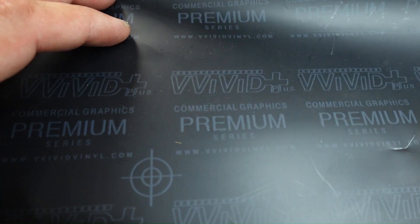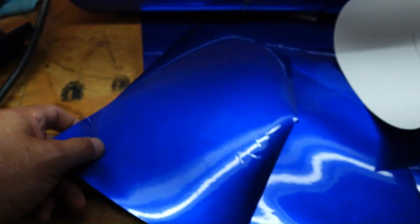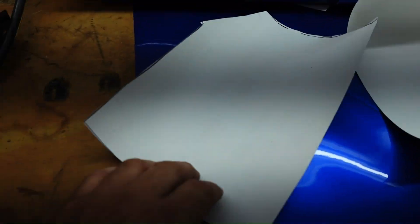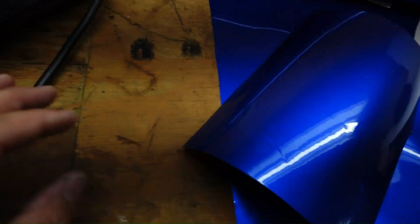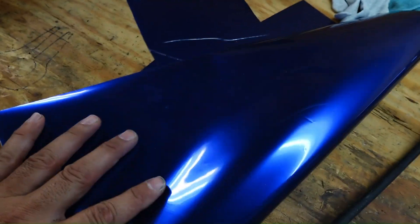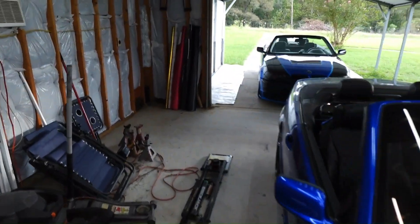These vinyl wraps are Vivid Premium — kind of hard to see. This one is labeled as XPO, this one is not — it's labeled as high gloss. These are two of the best Vivids I've used to wrap my car so far. This one goes on really good, takes curves nicely and lays down nice, but if you get any air bubbles trapped underneath it you're gonna fight to get them out — it doesn't release air as easy as the other one.